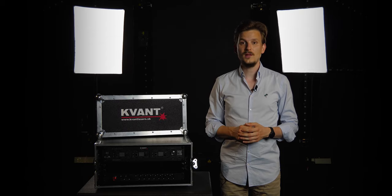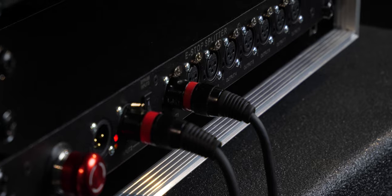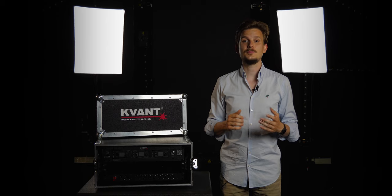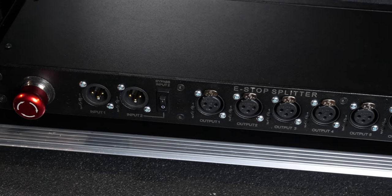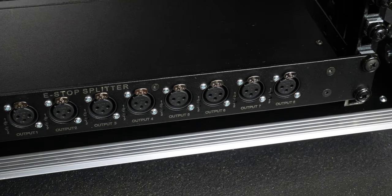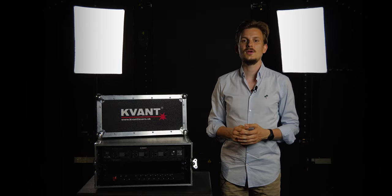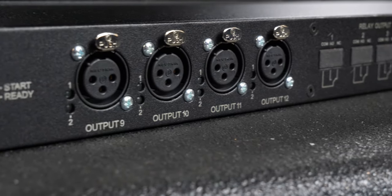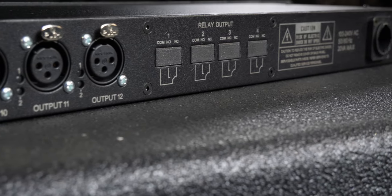The new 12 or 8 output e-stop splitter box offers so many ways how the e-stop signal can be spread across all the QuantLasers in a given setup. The splitter box distributes the signals in a parallel way, making it possible to connect a virtually unlimited number of laser projectors and control them at once or per group.